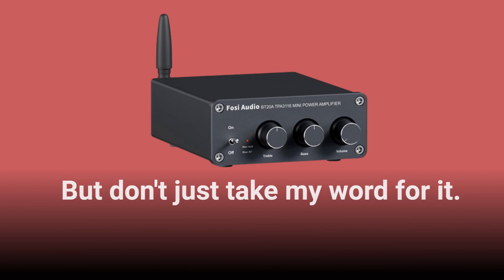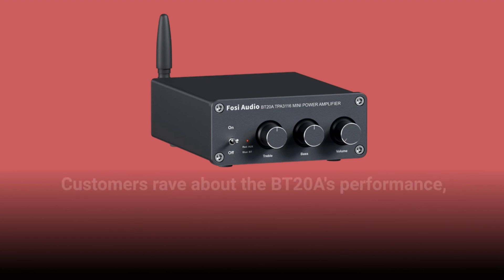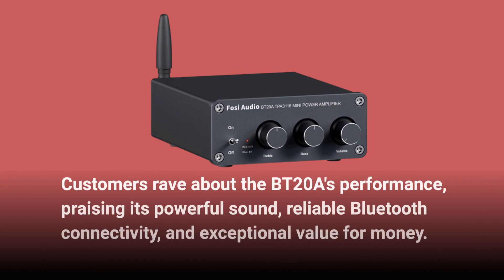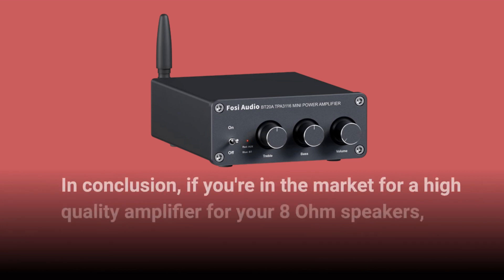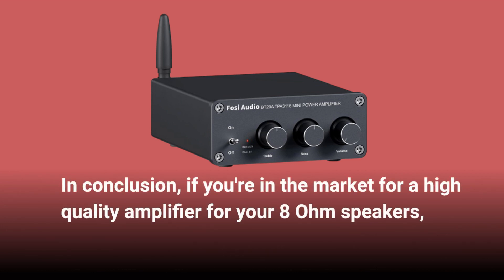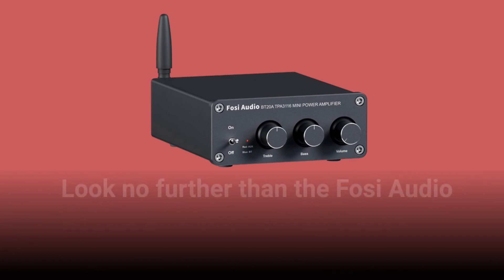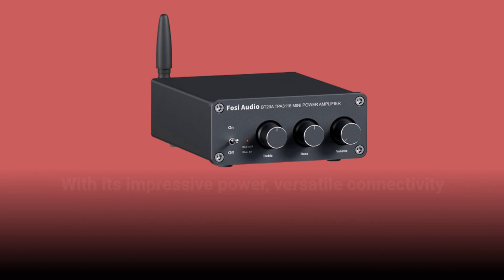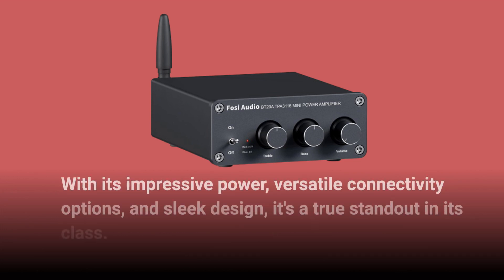Don't just take my word for it — customers rave about the BT20A's performance, praising its powerful sound, reliable Bluetooth connectivity, and exceptional value for money. In conclusion, if you're in the market for a high-quality amplifier for your 8-ohm speakers, look no further than the Fosi Audio BT20A. With its impressive power, versatile connectivity options, and sleek design, it's a true standout in its class.